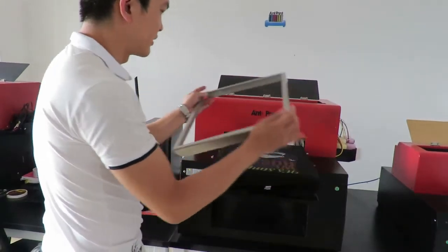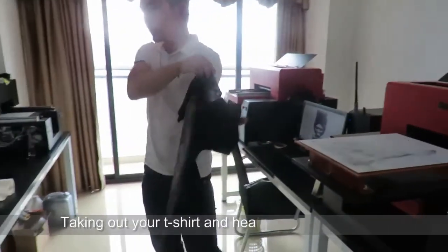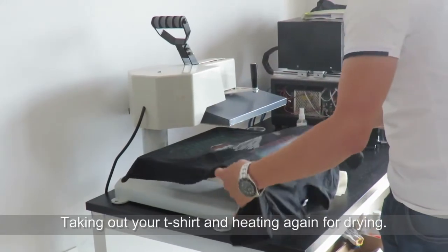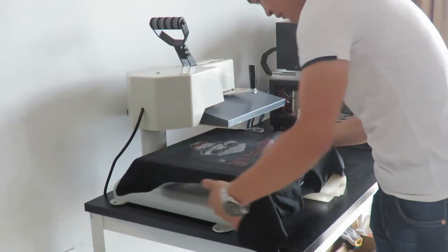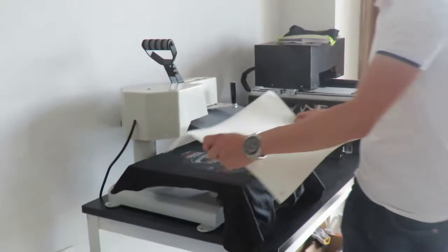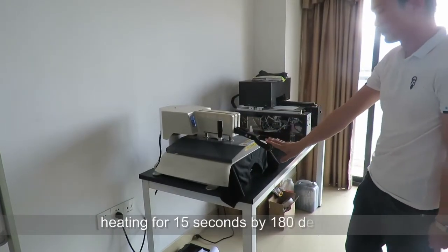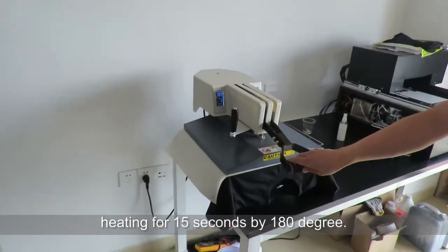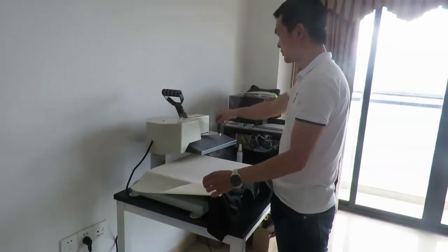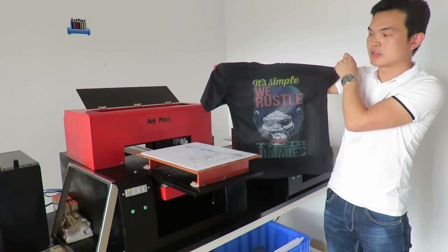And then take out the clothes. Put them on the heating machine and then heat again for drying. These are the steps for printing dark color clothes. Thank you.